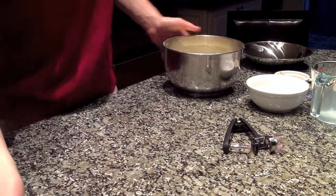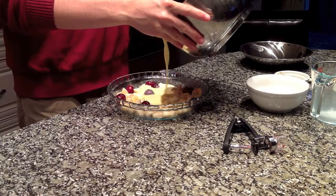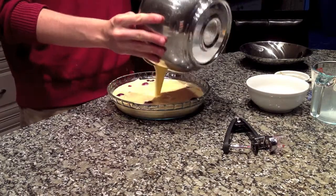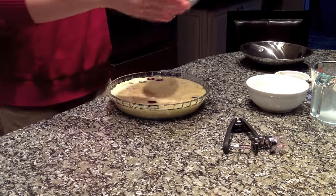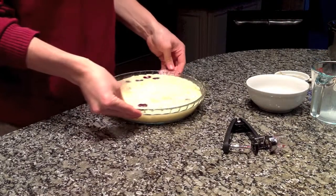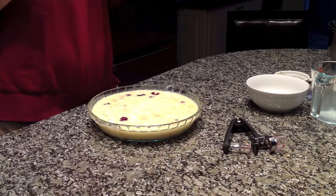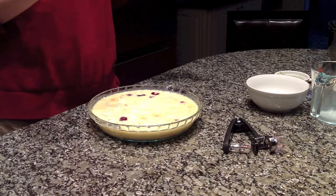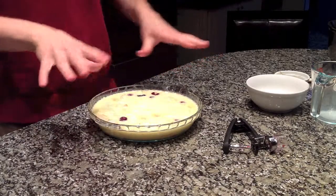We've pretty much done it. Now we just simply pour it over the top of the fruit. This recipe is incredible — it should just fit, and it does. This needs to go into your preheated oven for about 30 to 40 minutes. You're looking for it to have set completely — if you insert a toothpick, it will come out clean — and you should be looking for a little bit of color to develop on the outside.